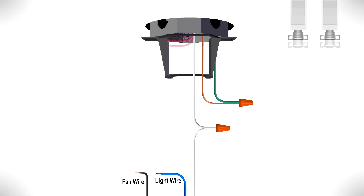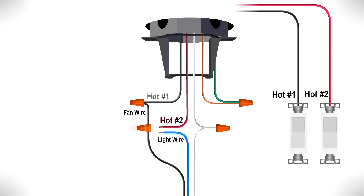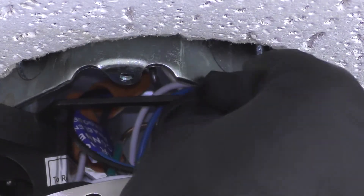If your box has two hot wires to control the fan and light separately, connect the black wire that controls the fan to one hot wire and the blue wire that controls the light to the other hot wire. Wrap electrical tape around the connections to hold the wires in place. Then push the wires neatly into the box.